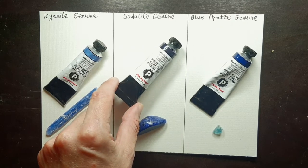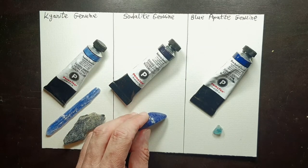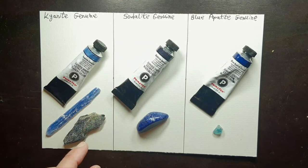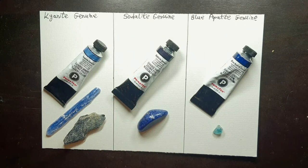The second PrimaTek color I'd like to show you is sodalite genuine. It's a blue stone — more of a warm blue — and the color can vary between a medium blue to a very very dark blue, almost black.